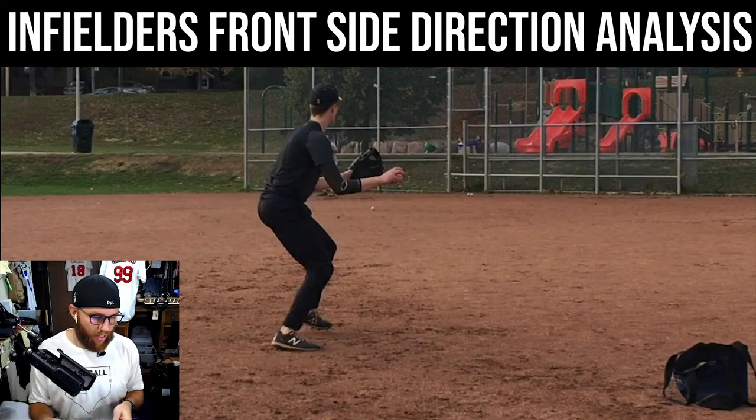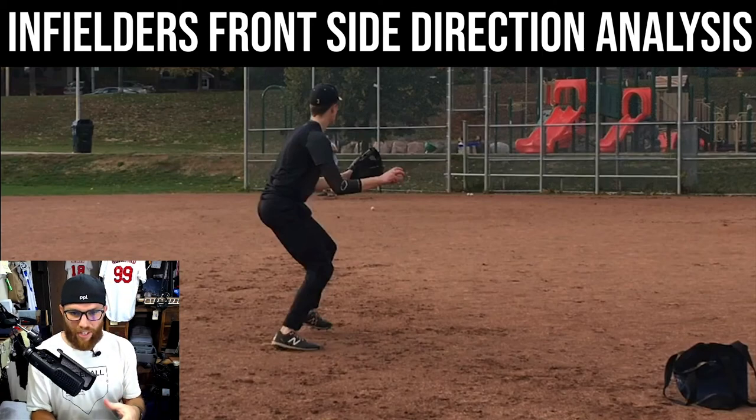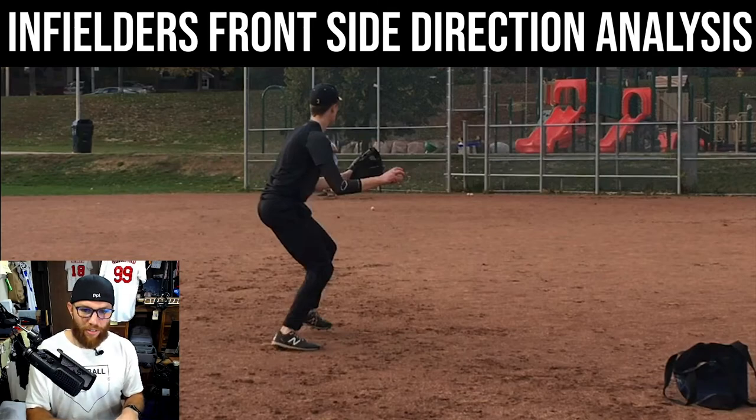In terms of what you're going to see in the report, I'm going to program first and foremost direction and glove side progressions, because I think that's the biggest piece for us right now. And more often than not, that will clean up arm action stuff.